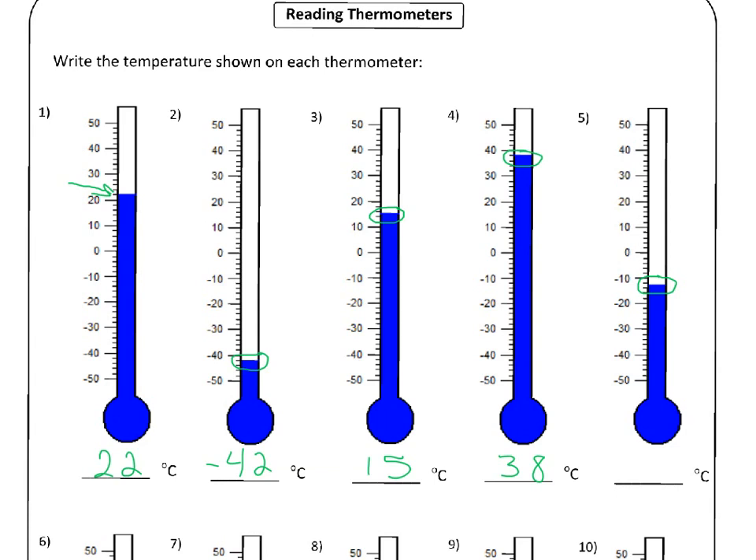The last one in this set is another tricky one — it's right between two lines again. Because it's below zero, the easiest thing to do is start at the low number and work your way down. So it's minus ten, minus twelve, minus fourteen would be there, but the blue line is between the twelve and the fourteen. So that means this is minus thirteen Celsius.